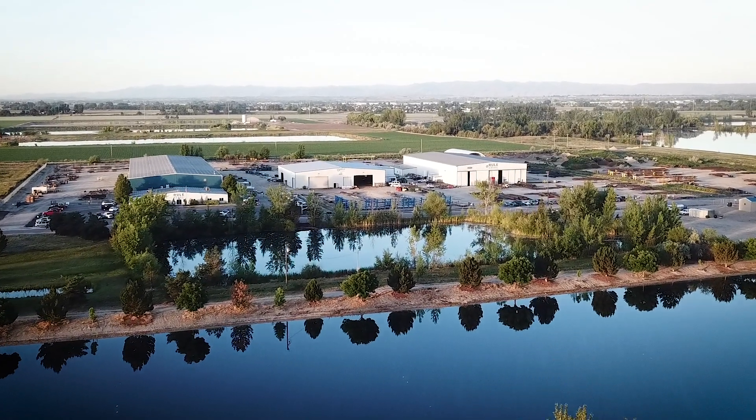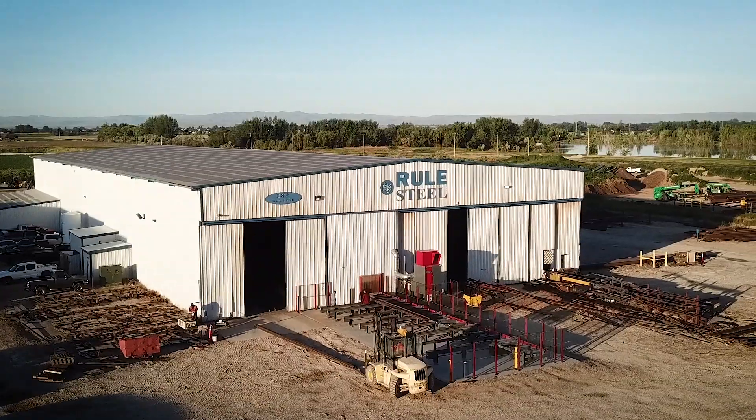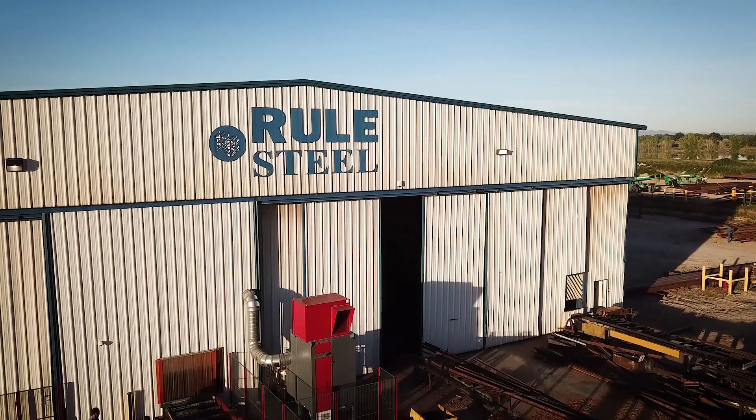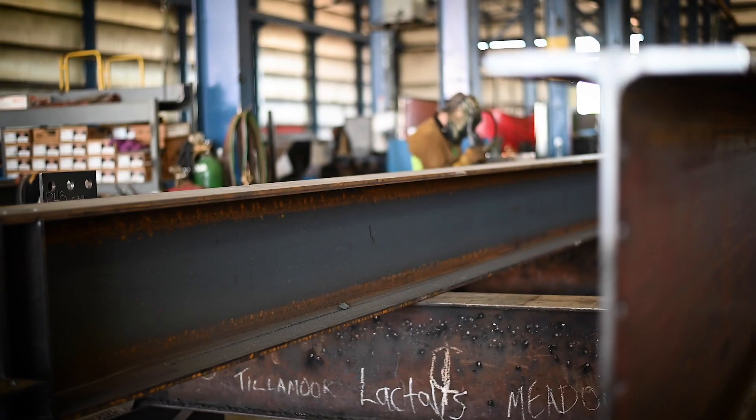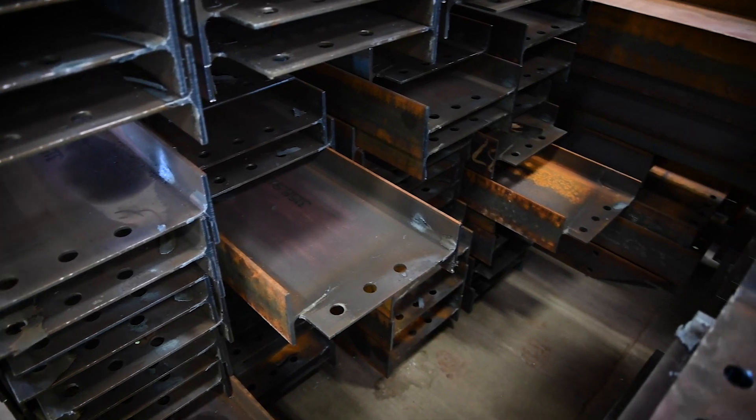Rural Steel is a company that has three different divisions. We get invites to do jobs that have two columns and one beam, and then others that are up in the four to five thousand ton range.